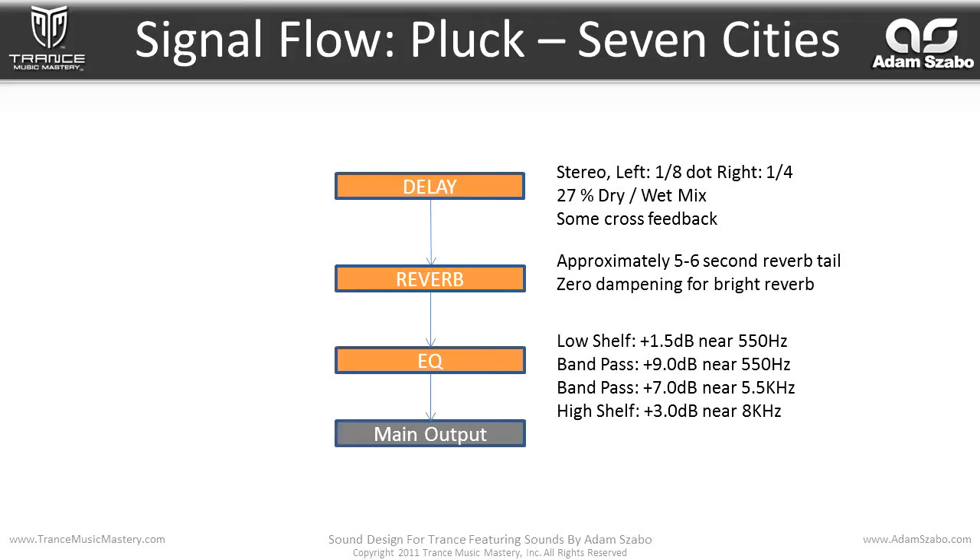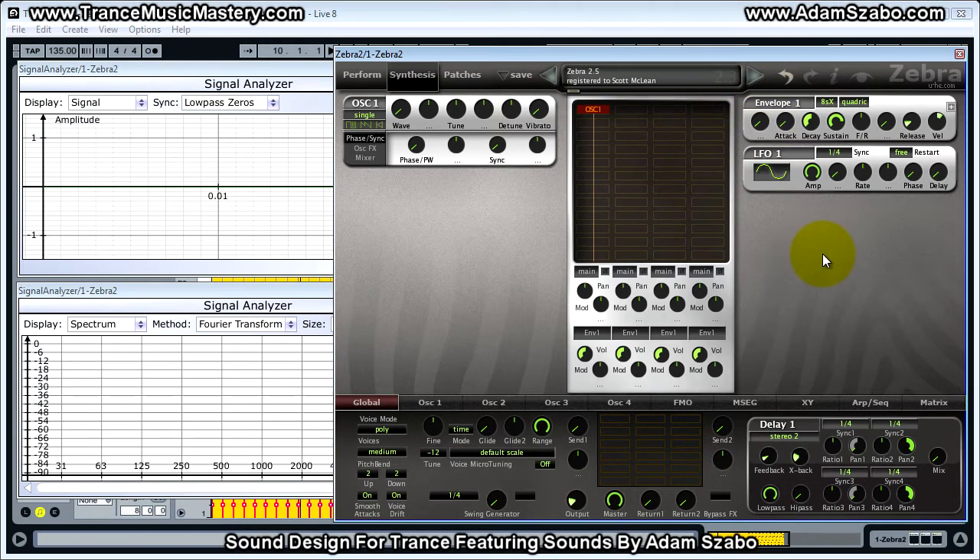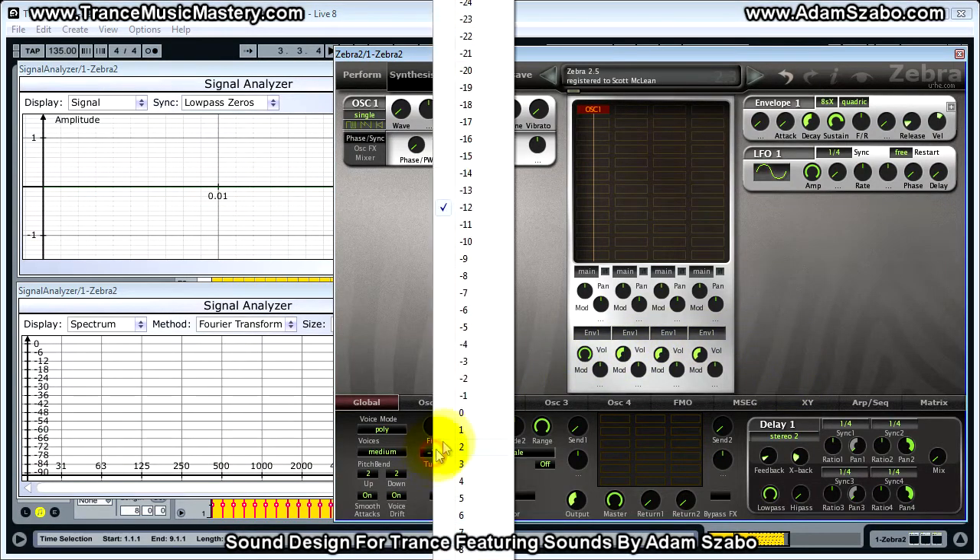Okay, let's build this patch. The first thing we need to do is set the Zebra 2 compatibility mode to 2.3 mode, which corresponds to the version of Zebra 2 that Adam created the patch on. And we want to increase lane 1 volume to 100. I'm going to bring up the output level to 90.37 as well, and tune up one octave.